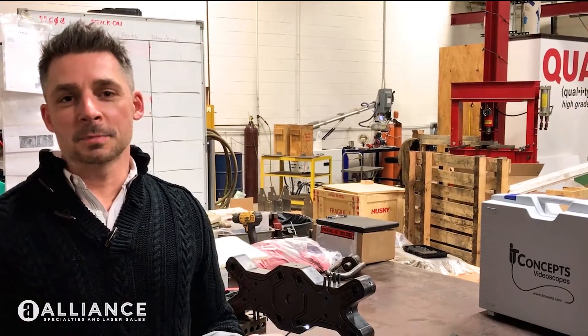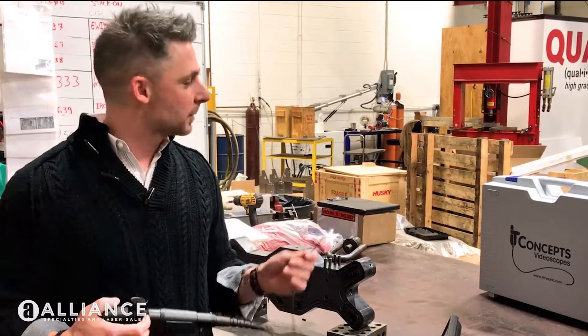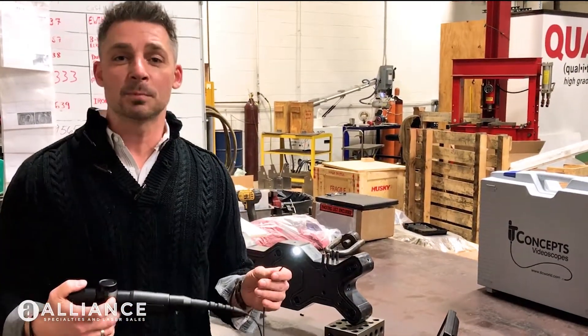Hi guys, it's Tony Domekis with Alliance Specialties again and we've got a new piece of equipment that we want to show off. It's from IT Concepts. It's the XLED Pro.